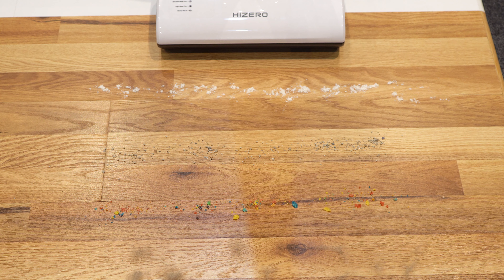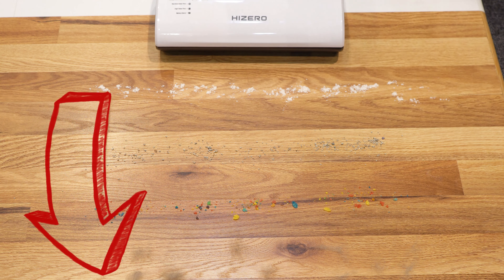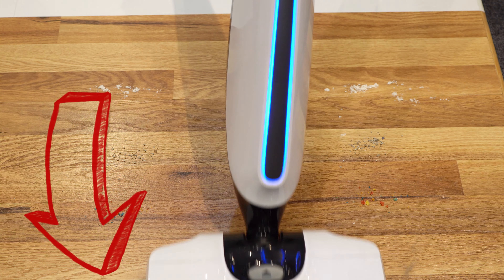Now I want to talk about the Hi-Zero. I have one of these in for testing, and I want to do more than just a dry pickup test. I was thinking ketchup, mustard, that sort of thing on the floor. I wanted to hear from you what you want to see this thing pick up on hard floor, since it is a wet pickup machine — spaghettios, something of that sort. Comment below; I'll be looking at the comments, and hopefully that will make it into the video. I look forward to hearing your suggestions.